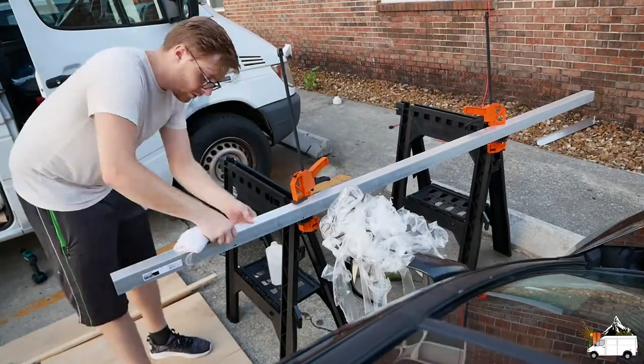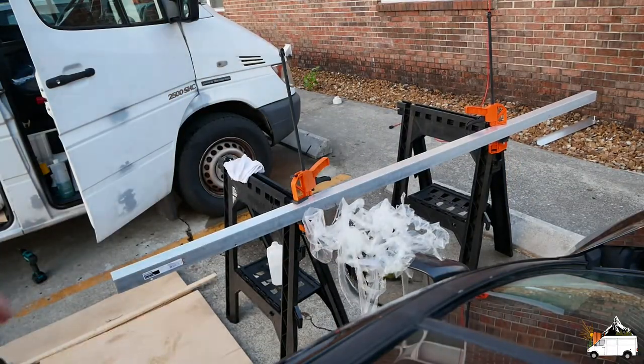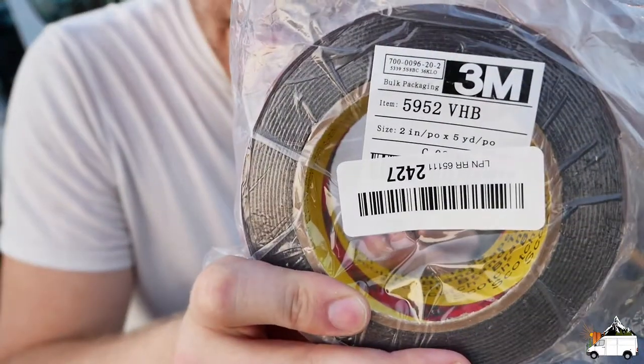I'm going to get up on the van and wash the roof where the rack is going to sit. I'm not really going to record this part — just using some car wash, a scrub brush, and a towel. After that I'm going to hit it with rubbing alcohol, and I'm going to hit the bottom of the angle iron with rubbing alcohol as well, because that's what 3M's instructions say to do with anodized aluminum. Here is our VHB tape — the 5952 by 3M.